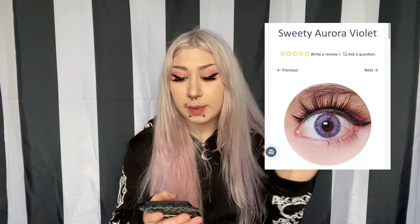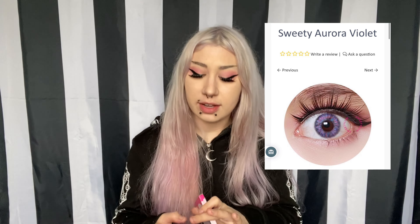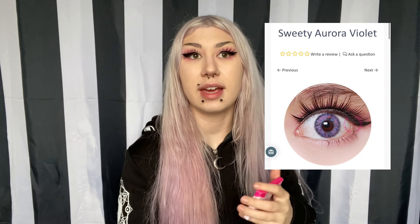I buy a lot of contact lenses. So today we're going to be trying the Sweetie Aurora Violet. I got these from Unixxow. They were on sale when I got them and now they unfortunately are sold out. Sad face. So this is the picture of what I expect them to look like. I hope that they look like this. Unfortunately, a lot of the times every time I try a contact lens review, they look nothing like the picture. So hopefully this time they will and I won't be disappointed.